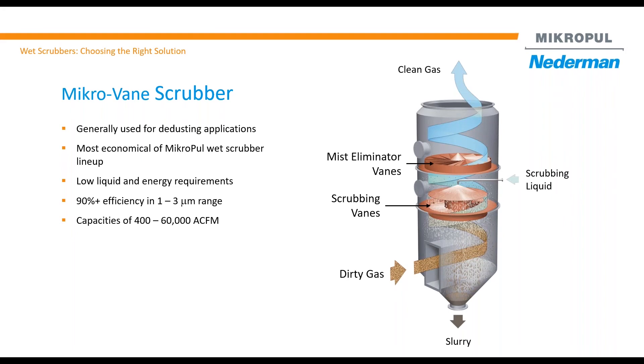Generally speaking, the Microvane scrubber is about 90% efficient in the 3-micron range. The liquid-to-gas ratio is very low — it uses only 2 to 4 L/G, meaning 2 gallons for every 1,000 ACFM of saturated airflow. Its pressure drop is also very low, operating between only 3 to 6 inches of pressure drop.